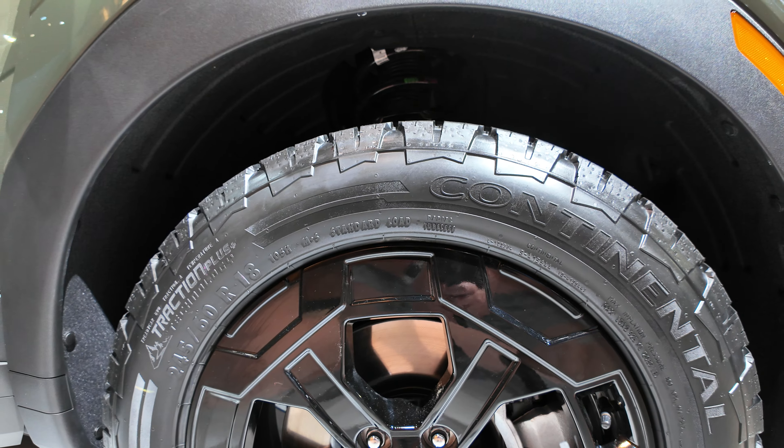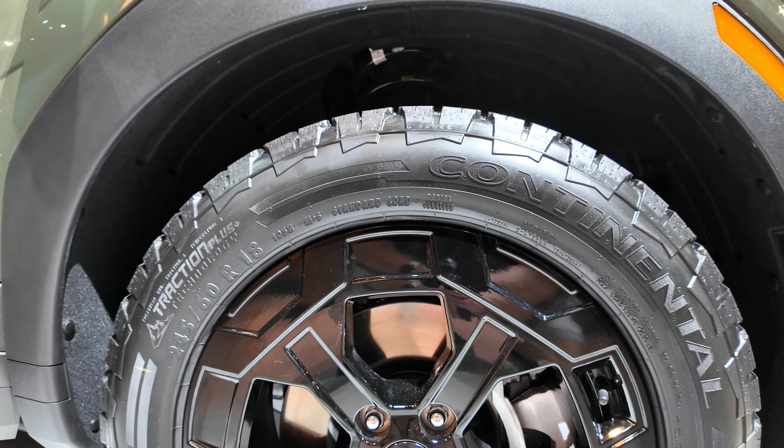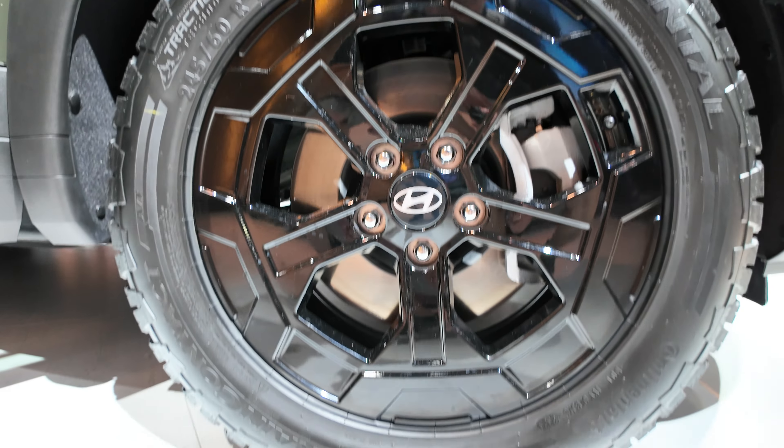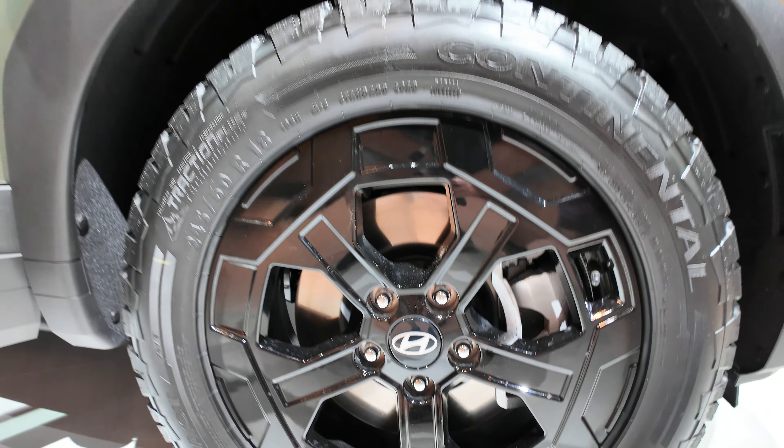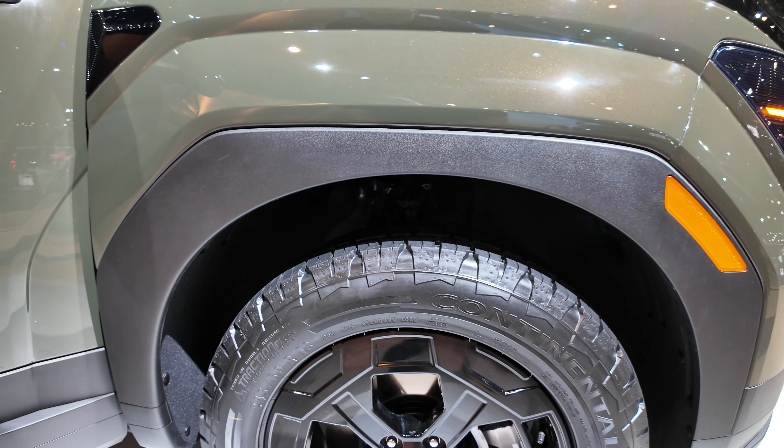So the wheels here, they're 18s. The tires are 245/60R18s. Looks like off-road tires, the wheels look like it.